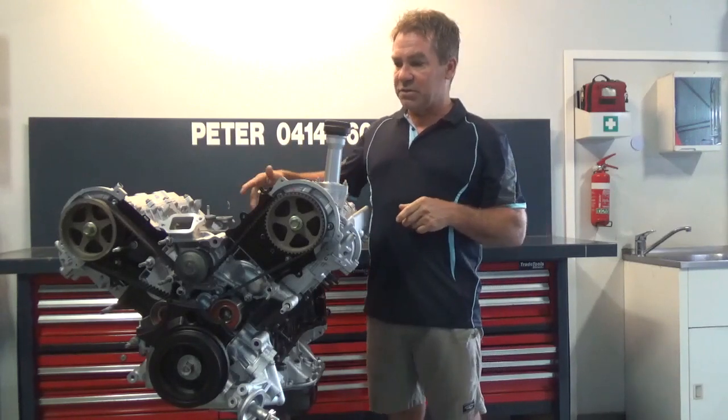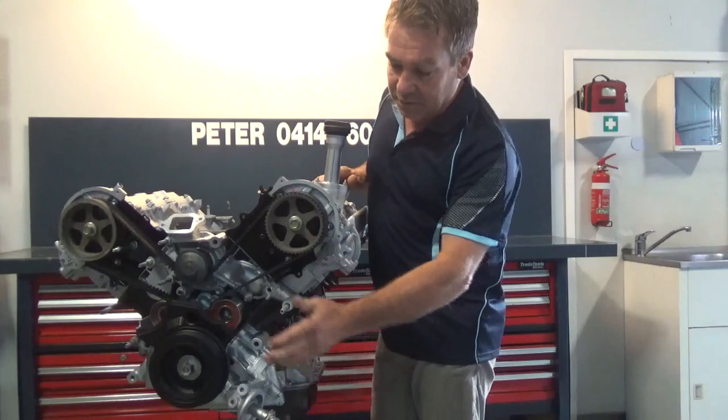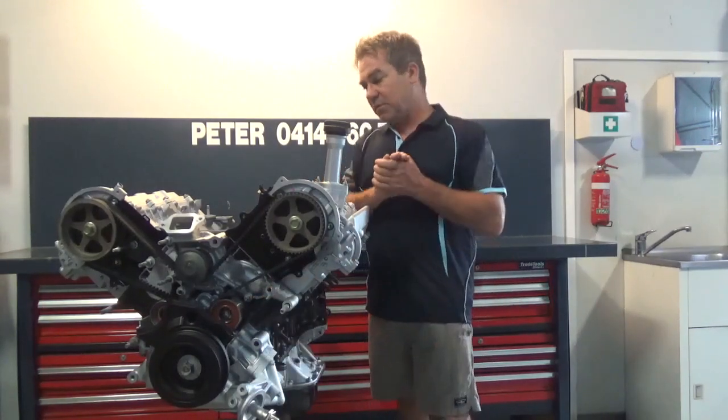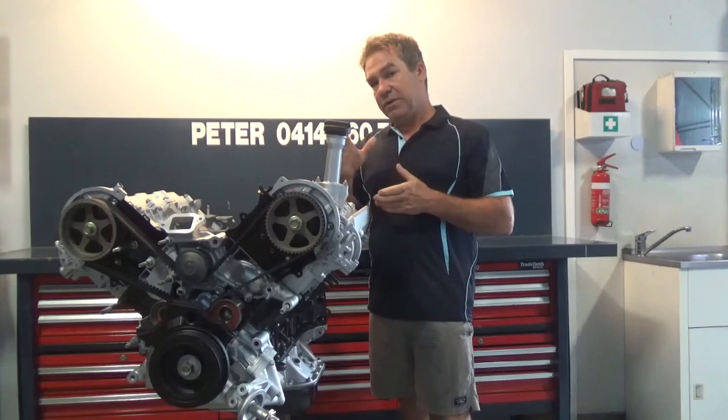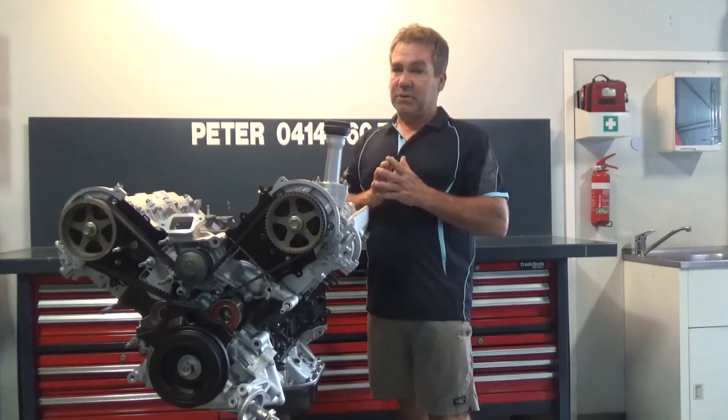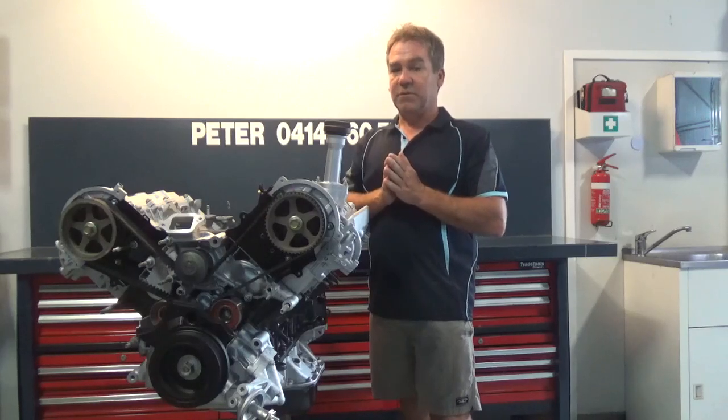We use all genuine oil seals, Japanese belt, Japanese idlers on the front, Japanese water pump, genuine hydraulic tensioner. Supplied with a full warranty. We can do your own, we can do exchange — whatever's easy for you. If we can help, give us a call and we'll organise something for you. Thank you.